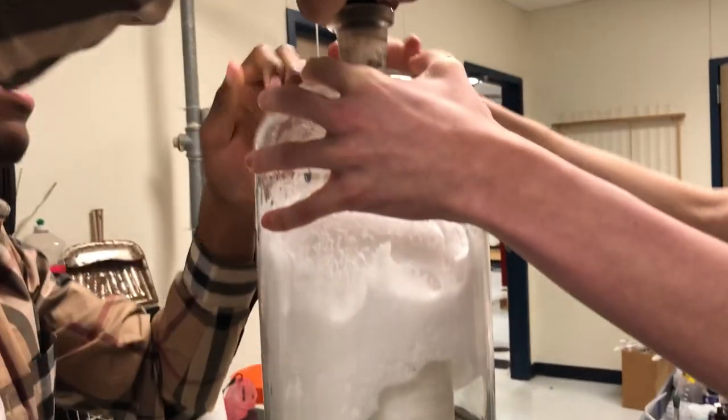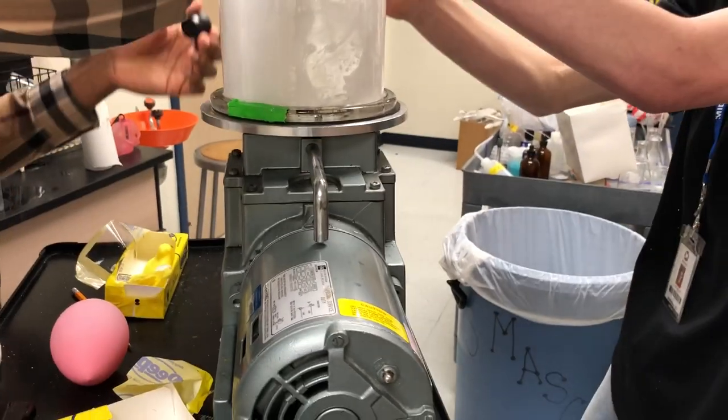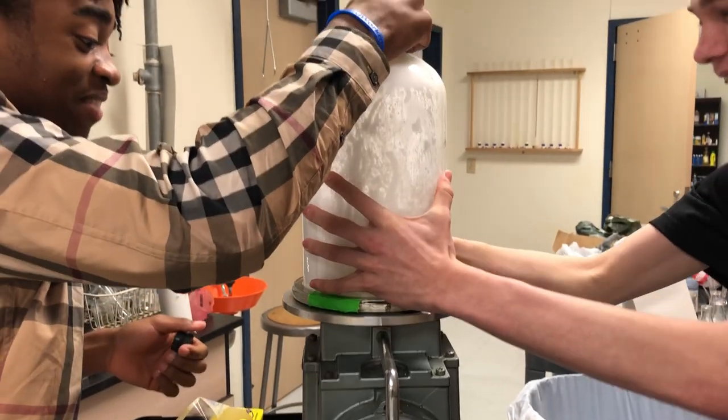Oh my gosh! I really don't want to break this machine. Oh my god, it's hard — it's almost out. Lift it up, lift it up!